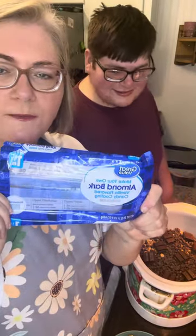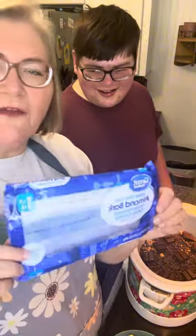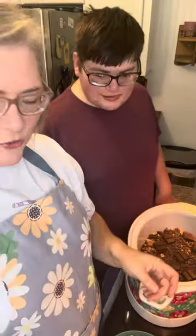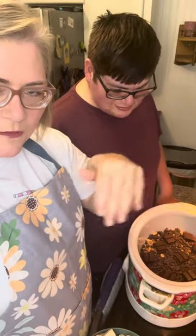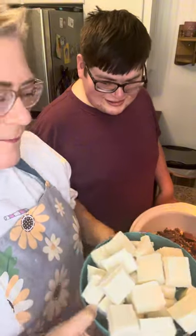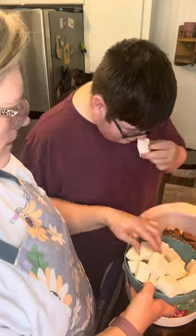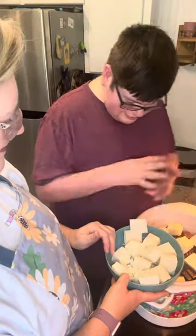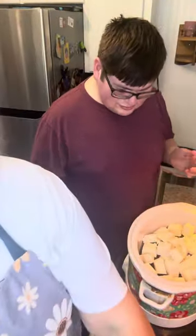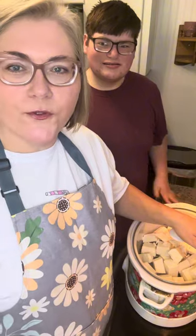The last ingredient is two bags — this is 24 ounces each, so two 24-ounce bags of almond bark. I think it's equivalent to about three pounds. You're just going to break those up; they've got indentations where you can easily break them into chunks. Now we're just going to put these on top. Now we just put the lid on — that's it, y'all, that's it.